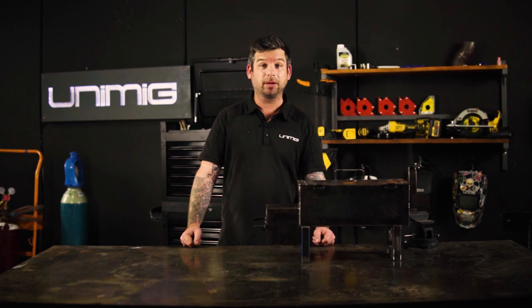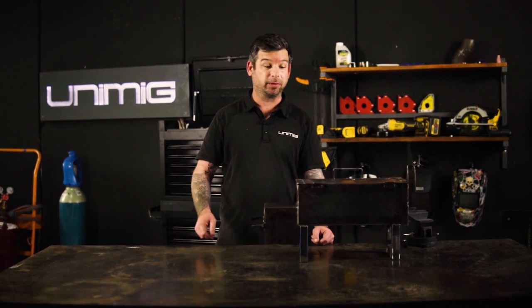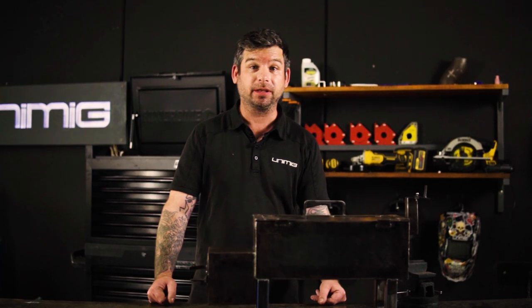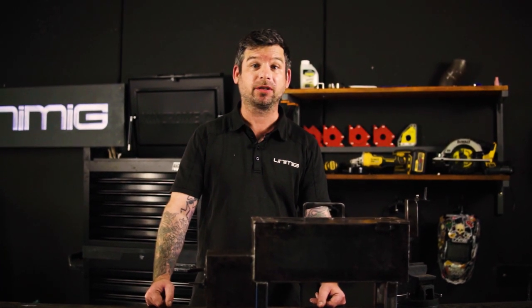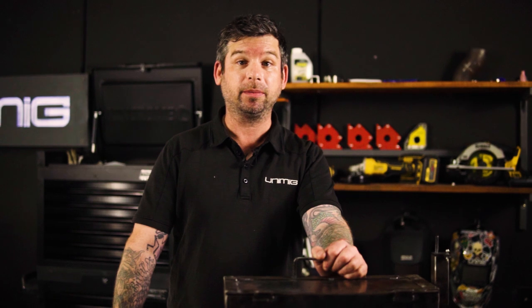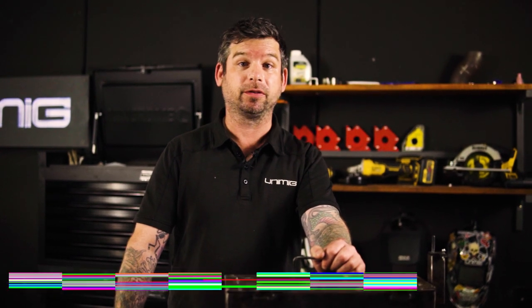G'day all and welcome back to Unimig. Today I'm going to show you step by step how to build this exact little mini offset smoker right in front of me. This little machine is perfect if you live in an apartment or have limitations on outdoor space but you still want that smoky flavor in your food. This little project will improve your fabrication, cutting and welding skills and also give you a final outcome of an offset smoker that you can show off to your friends and family.